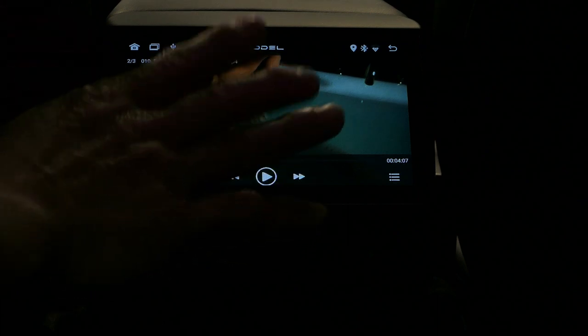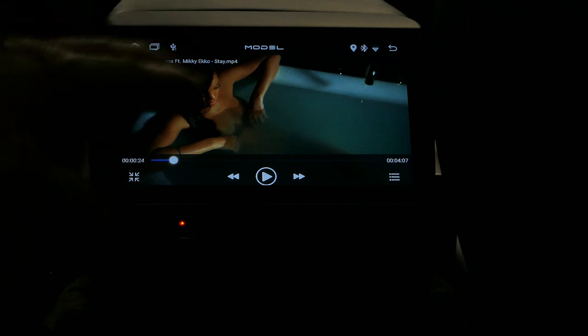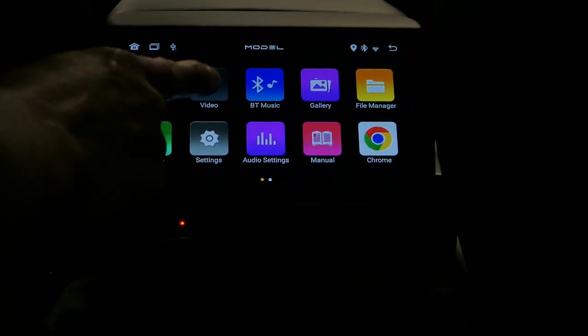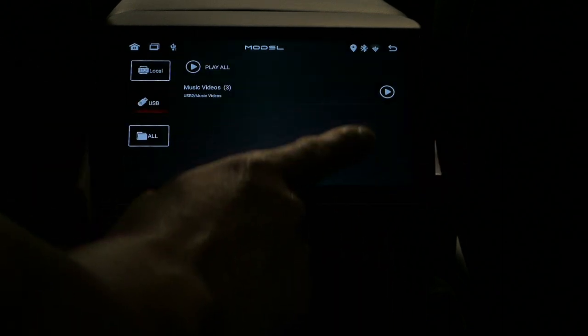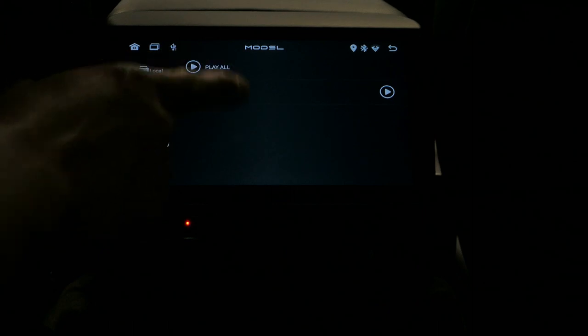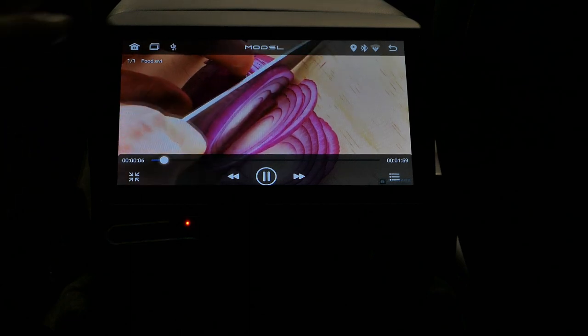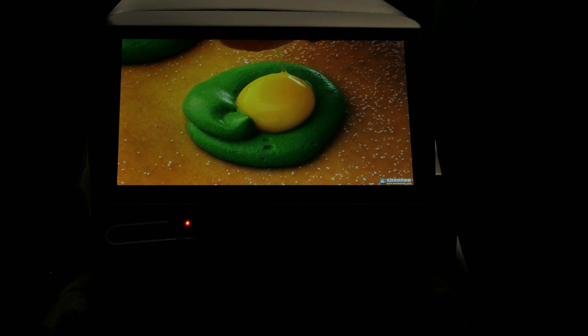I went ahead and paused the video, but you saw the quality. This is not a 4K display, so don't expect 4K resolution — but it is a high-level HD display, which for what you're using it for is perfectly fine. Now I'm going to choose a video that EV Base provided so you can see and hear the sound as well.